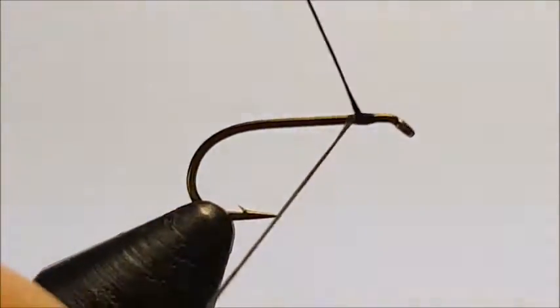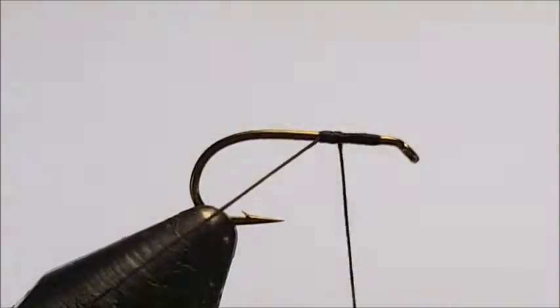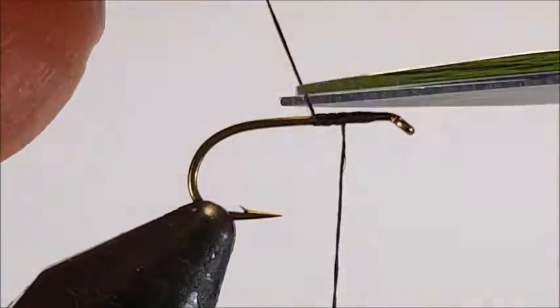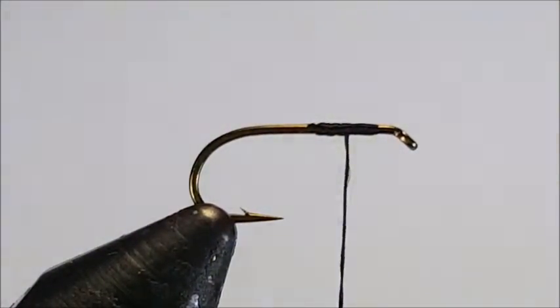To start off, lay down thread and position your thread about three quarters of the length of the hook shank. Trim off the excess. You can use standard dry fly sizes 16 to 22 for this — I'm using a size 16 standard dry fly hook.